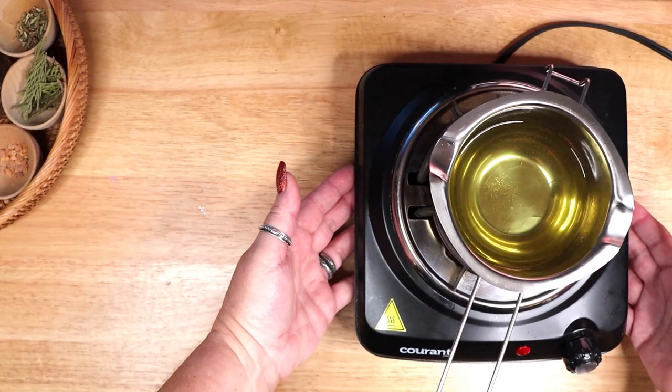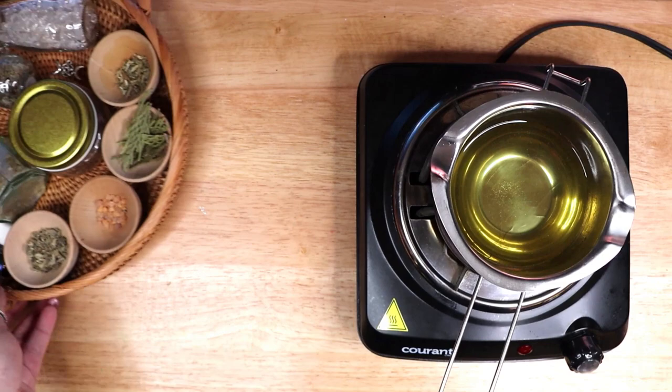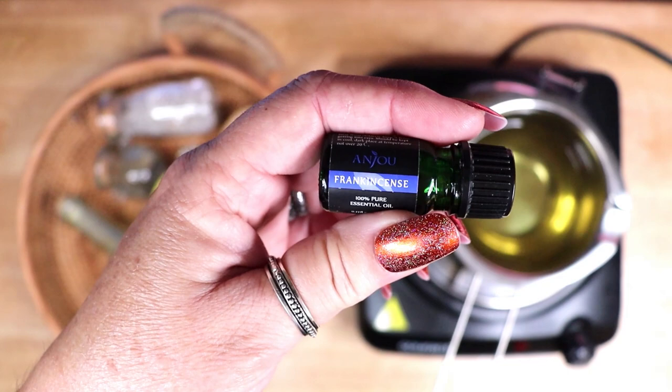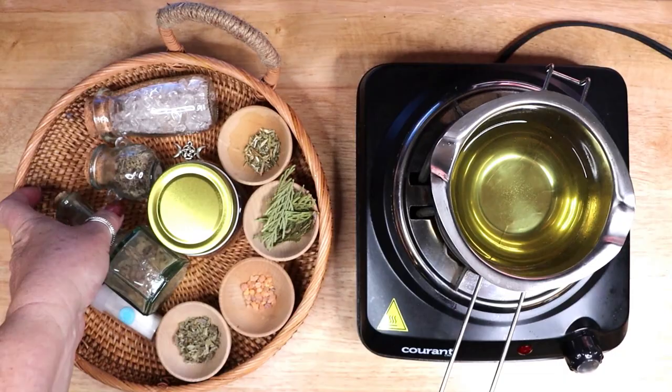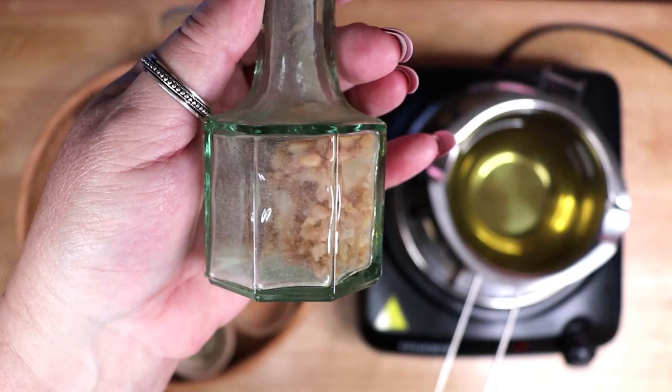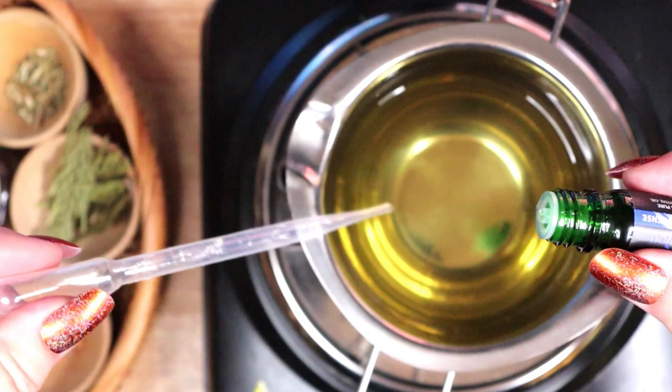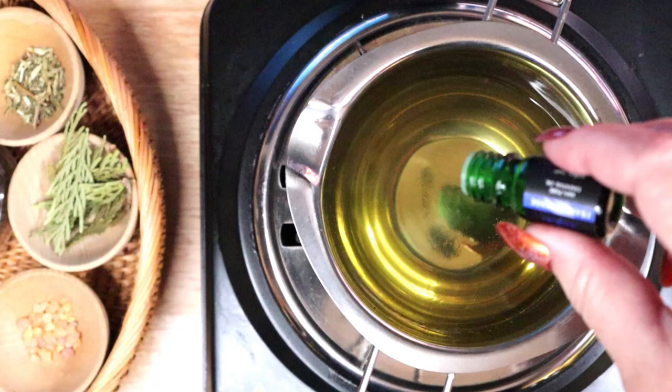Once the wax is completely melted, it is time to add the ingredients you want inside your candle. Make sure to turn the heat off before adding anything to the wax. You may wish to add an essential oil or a perfume oil to scent your candle — this is optional, as many people like to leave their candles unscented, including due to potential allergies. I am using frankincense essential oil. Frankincense has been burned as offerings in spiritual rituals since ancient times and is today associated with purification. Burn the resin to cleanse a sacred space or use the essential oil to anoint an area that needs to be purified.